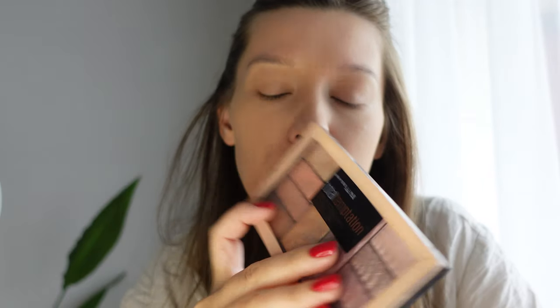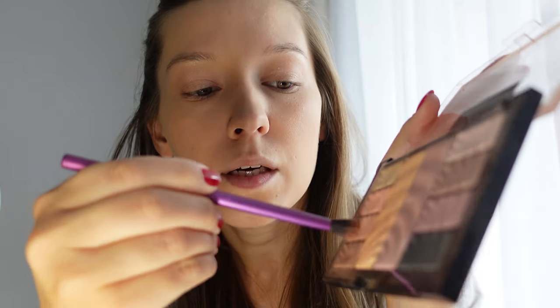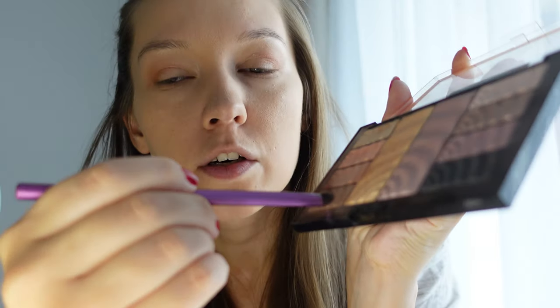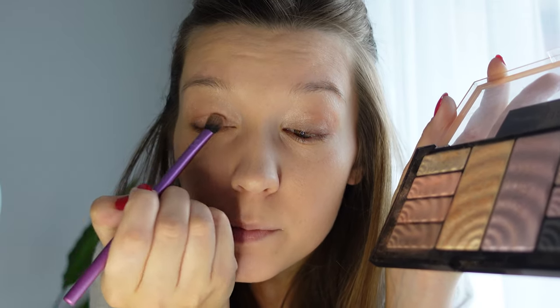We're powdered up. Now I'm going to use very light shades of this Maybelline Total Temptation Shadow and Highlight Palette. I'm using the coral/orange side today. The lightest shade goes all over the lid, then the medium shade into the crease, the darkest one just along the lash line, and the coral shade for a pop of color. Eyeshadow is applied.